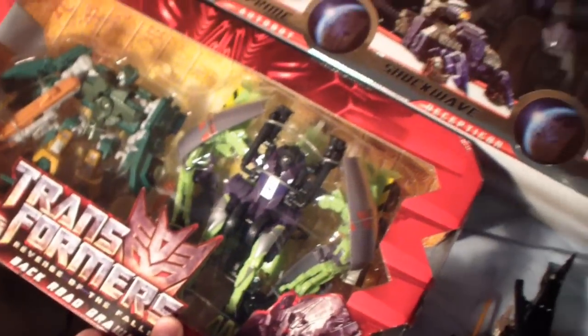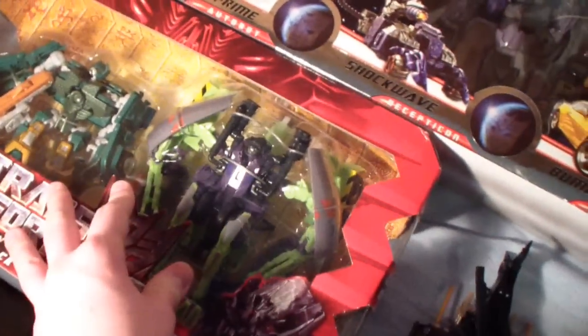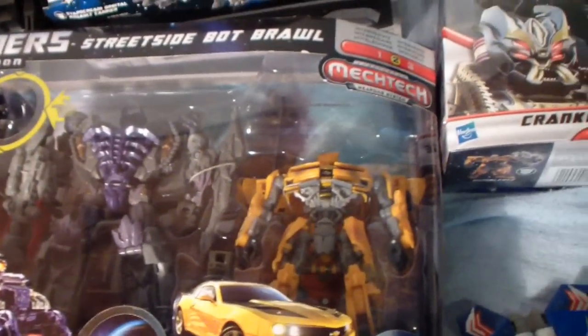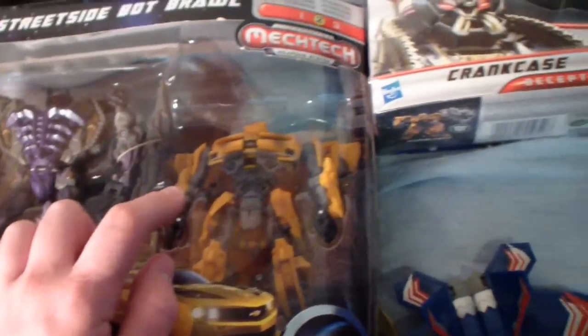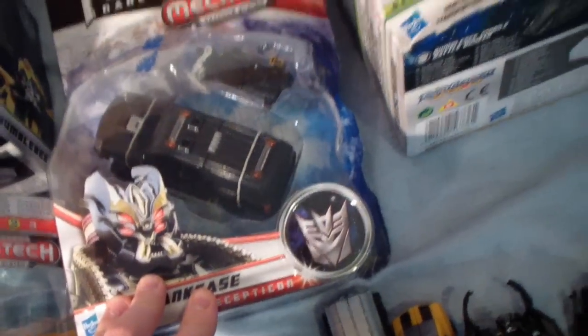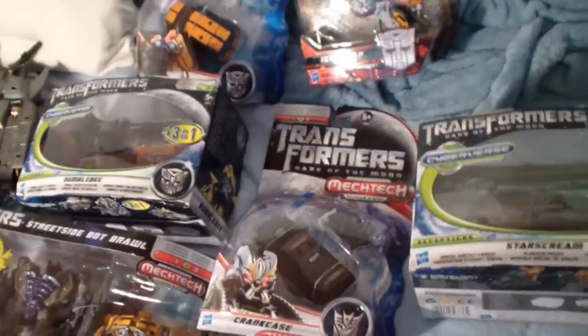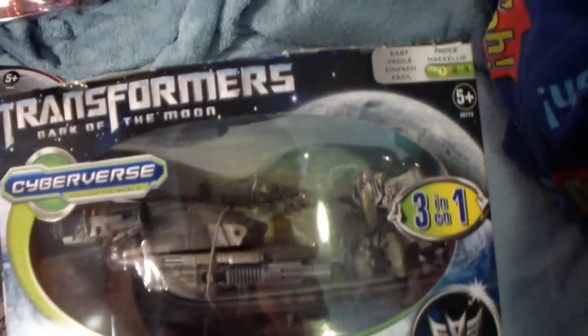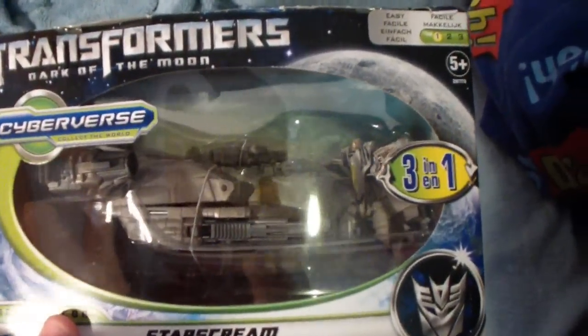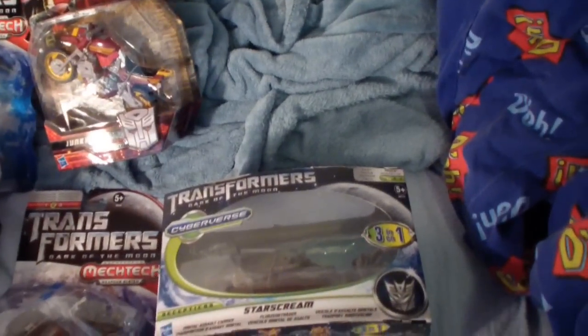I've got the Revenge of the Fallen Back Road Brawl 2-pack with G1 Mixmaster and Hoist. I've got the Streetside Bot Brawl for Dark of the Moon with the weird Optimus Prime, Grey Shockwave, and the different Bumblebee. I've got a new Darksteel and Crankcase because my other one is screwed — the dreads fell off. I've got a Starscream Orbital Assault Carrier; I'm trying to army-build with this guy because there are loads of Orbital Assault Carriers from the movie.